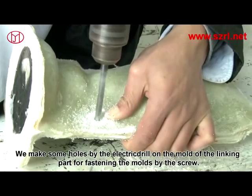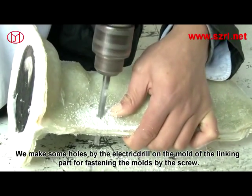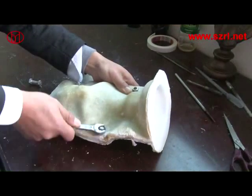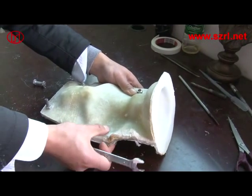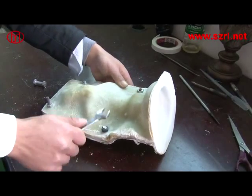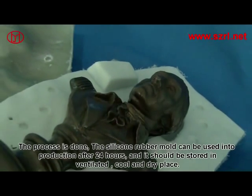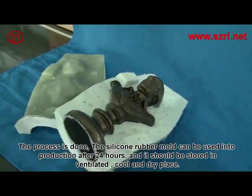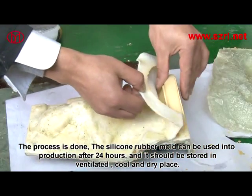Make holes with an electric drill on the mold for fastening it with screws. The process is done. The silicon rubber mold can be put into production after 24 hours and should be stored in a ventilated, cool, and dry place.